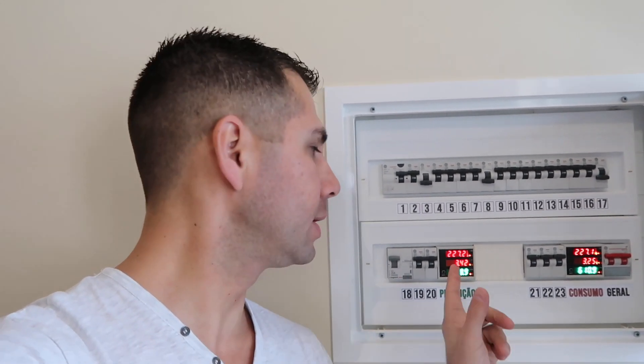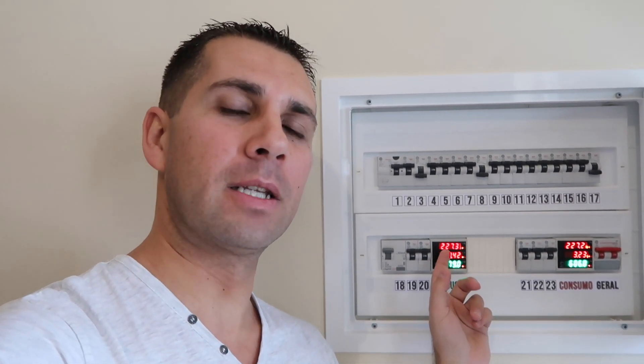Hey guys, welcome back to another video. Here we are near our main circuit board for our house, and what I wanted to do today is share with you and update you regarding these meters in terms of power consumption and solar PV production.